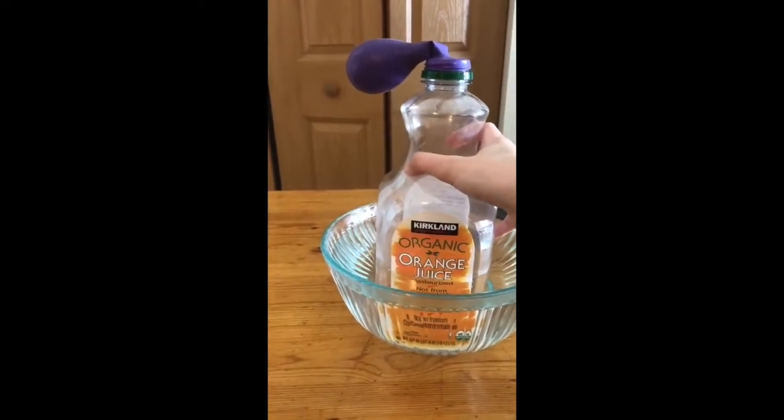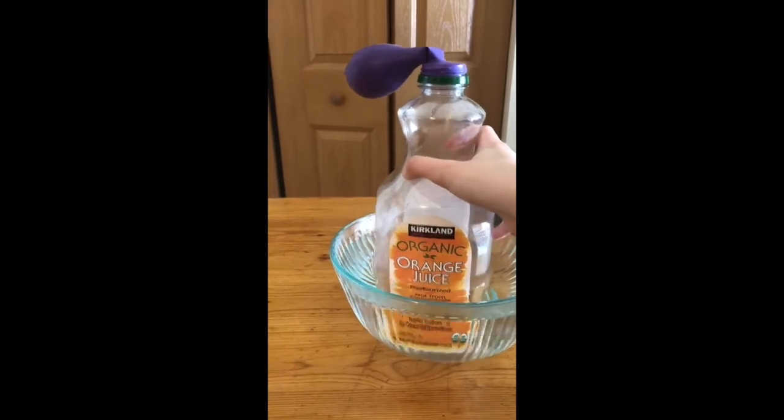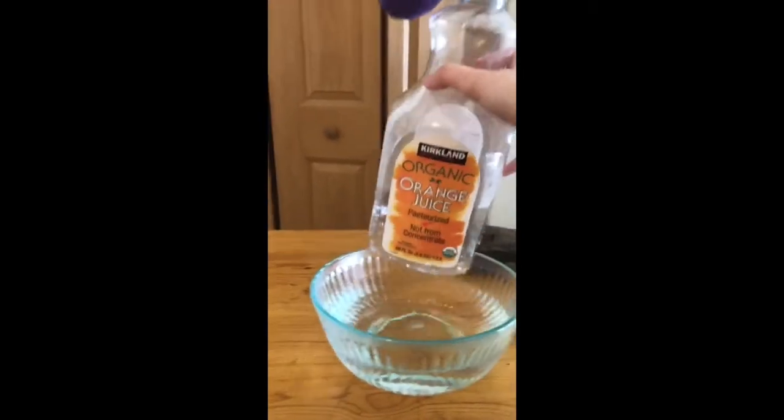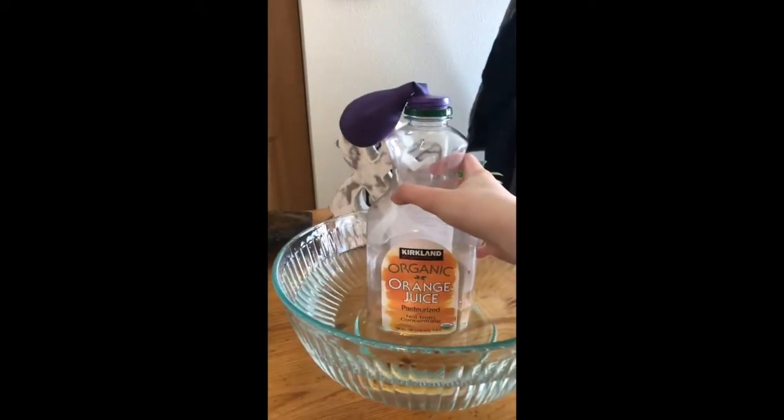What happened to the balloon? It looks more inflated to me now, so I'm going to remove it from the warm water and I'm going to place it in the cold water to see what happens.